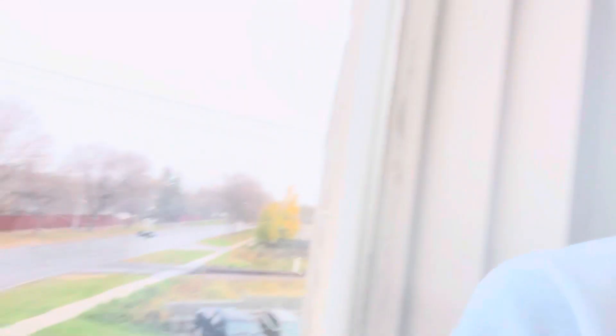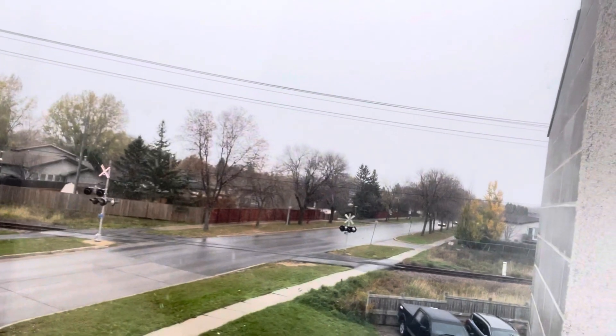Hi guys, welcome back — it's Kemi again. So I have a couple of things I wanted to discuss with you guys. We're having the first snow in Winnipeg, Manitoba, Canada today — October 25th is the first snow. Let me show you what it looks like right now. It is always so beautiful when it falls for the first time.